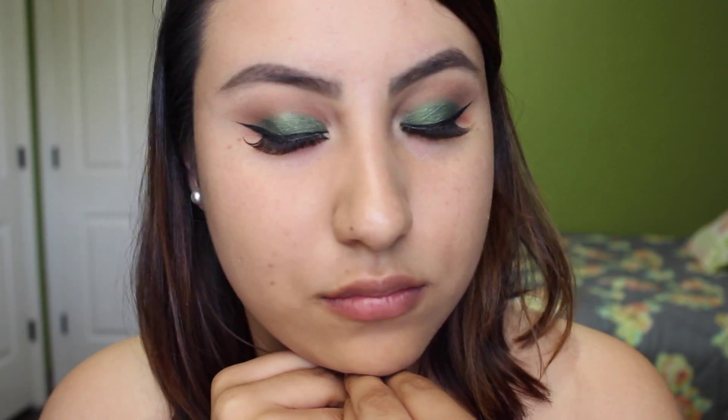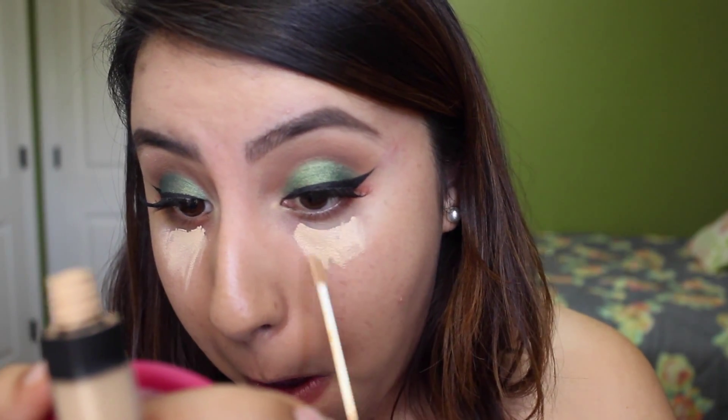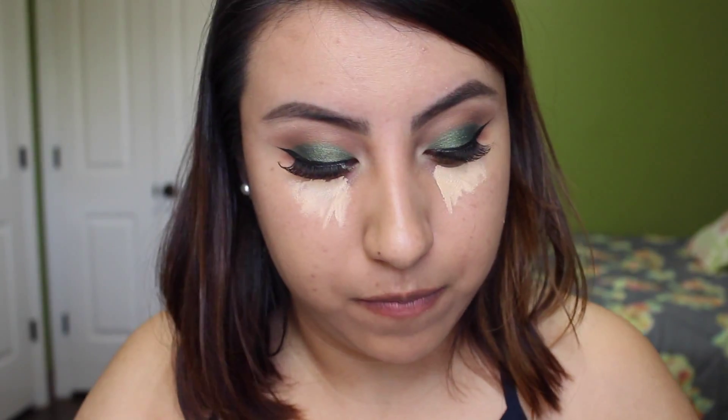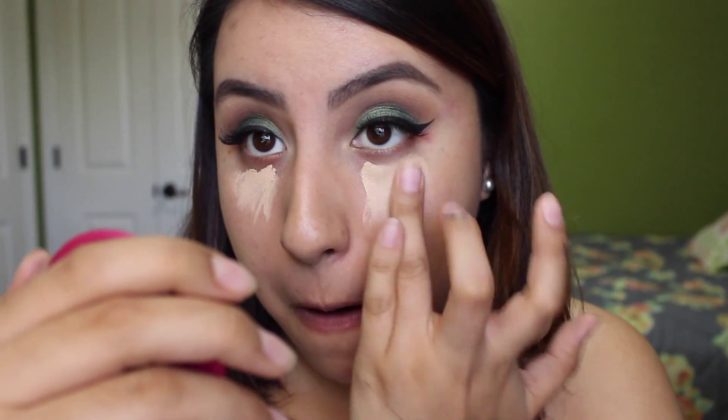You guys can change this out for a shimmering color — I just really love my matte highlights, so it's just about preference. I did apply my winged eyeliner and my falsies off camera. For falsies I used the Ardell Demi Wispies, and originally I wasn't going to go for a thick liner but you know, you just go with the flow. That's how it turned out.